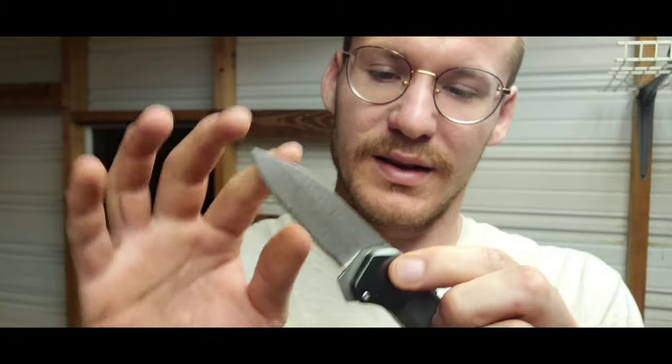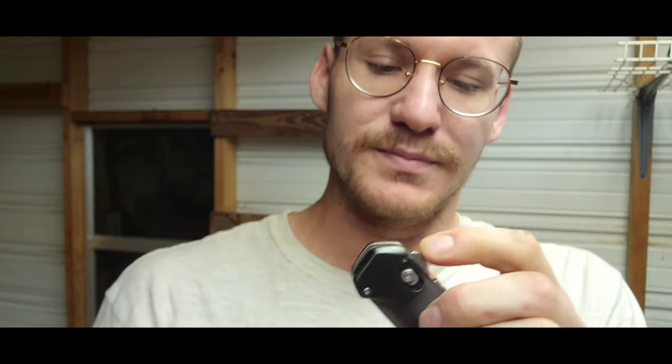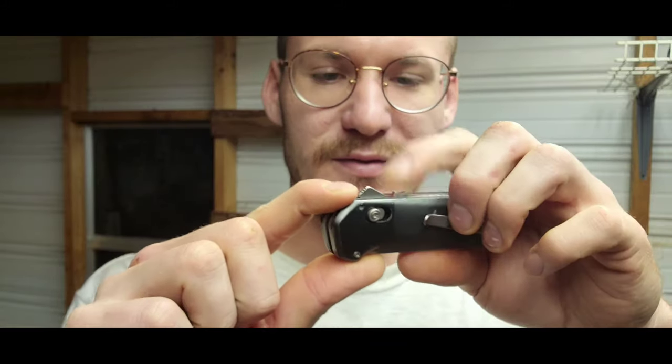That's probably the thing I hate the most about it, but it's not a complete deal breaker. You're usually not going to be in a life-or-death situation when you need to pull this knife out. This isn't a survival knife — it's just a good everyday carry: open a letter, a box, cut a small piece of rope, something like that. So it's annoying but not a deal breaker.